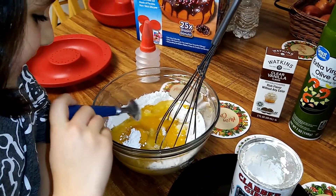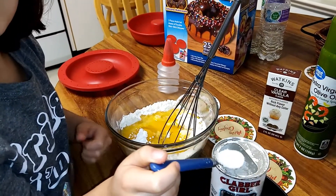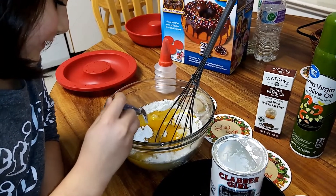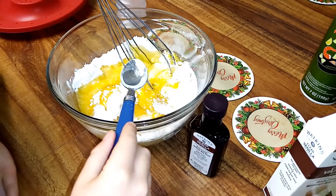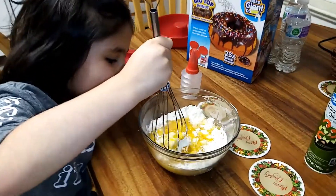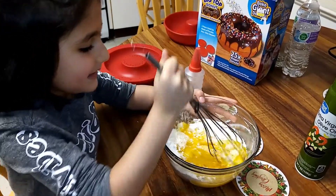Now plug it on the egg — this is baking powder — and what is this? That is vanilla. Now add it, put it on the egg. Now let me put the vanilla in. Now let me crack the egg. It is cracked. Now let me mix it.